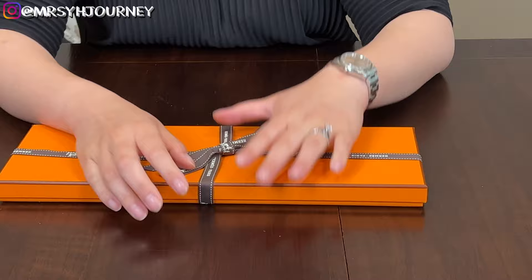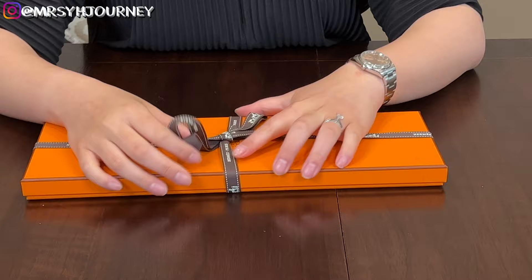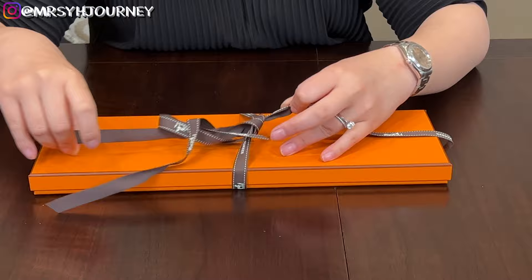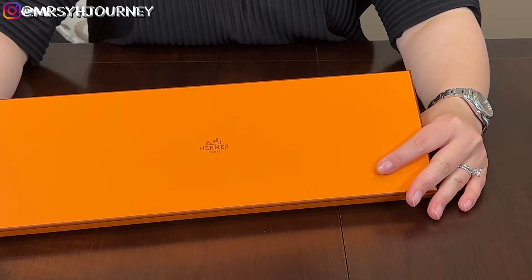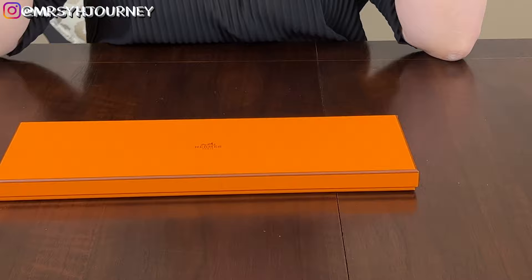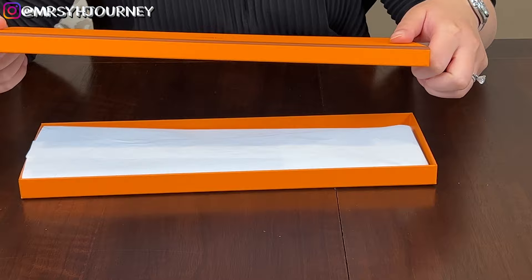As we kept shopping, Mr. Y mentioned he wants an item for his upcoming graduation. He is graduating with a doctoral degree from Columbia — can't wait! He needed a new bow tie. He deserved one. He loves to wear bow ties for special occasions; when we go to weddings he would wear a bow tie instead of a regular fashion tie. Let's see his first ever Hermès bow tie.